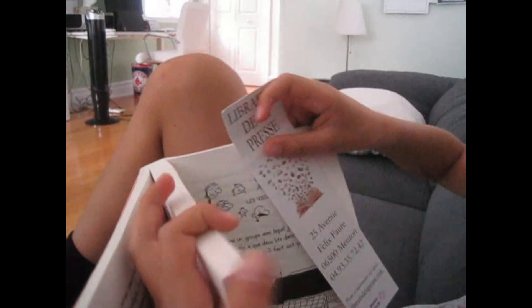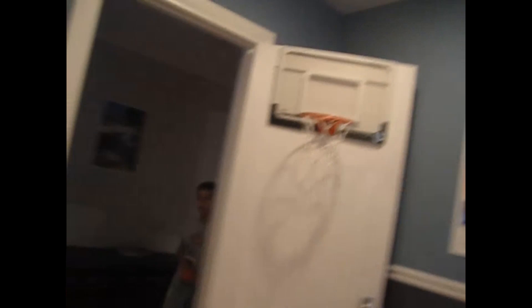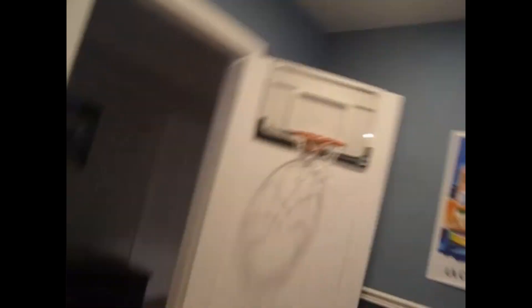Next is playing hoops upstairs. For tip number four, it's playing basketball on our hoop upstairs — this is my basketball hoop in my room. It's super fun to just play hoops.